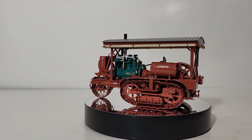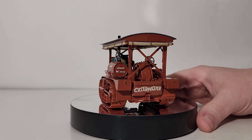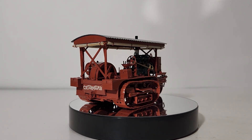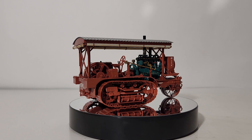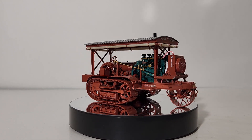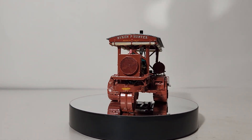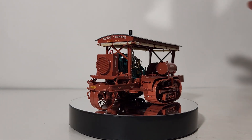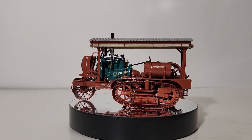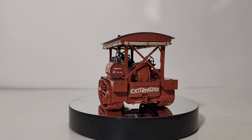As I said, this is a 1:48 scale brass piece by CCM. 75 of these were made in the total production run back in 2002, so as of the year I'm filming this, the model turns 20 years old. Back when it was released it had an MSRP of $675. This specific Holt 75 is based off of Don Hunter's fully restored machine — Don Hunter is out of California.